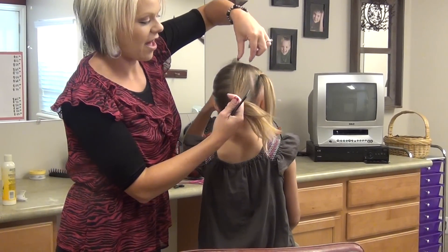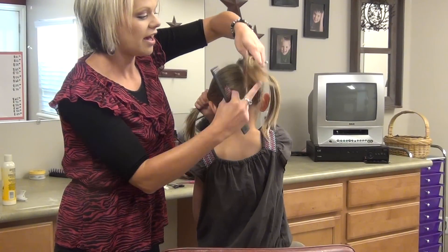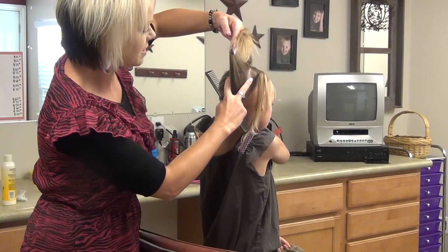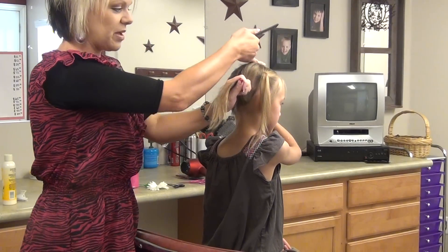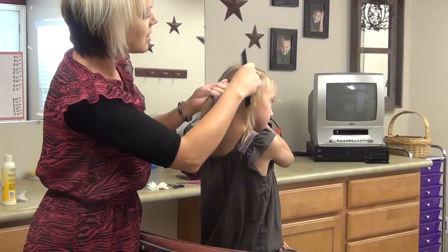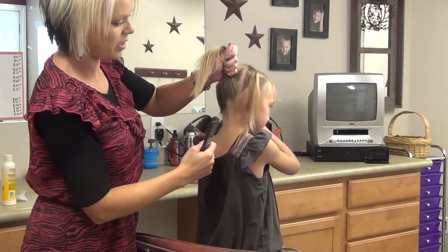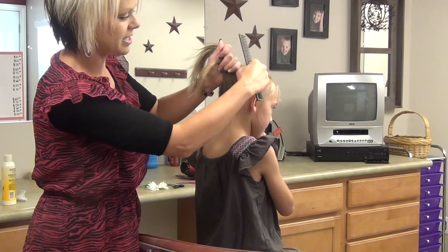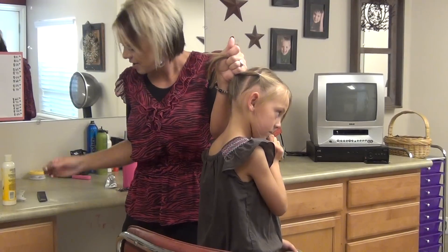You can decide how thick you want your sections that's going to go around. Brinley's is just over an inch thick. Just go from the middle of the head back and from this side. Then go like you're going to come and put this ponytail in, but you're going to grab this ponytail right there and you're going to add it to this ponytail.